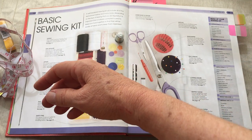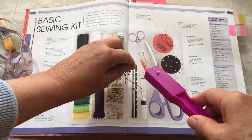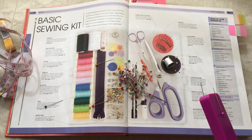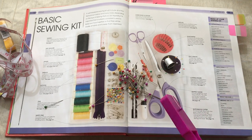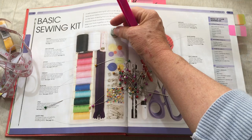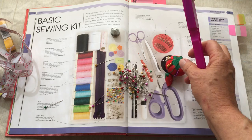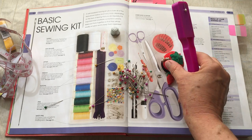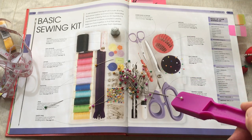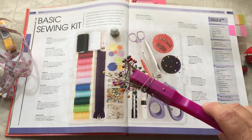We also have pins — these are our straight pins. You will use them to pin your fabric down to your pattern, and also to pin your fabric together when you're sewing. This magnetic dish is what I use in lieu of a pin cushion. Of course you can have a traditional pin cushion, but with so many drops and just ease of use, I love this. If you drop them on the floor, you can pick them up easily.